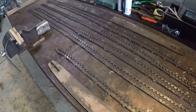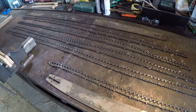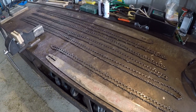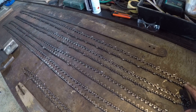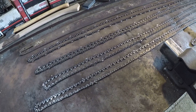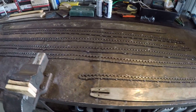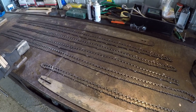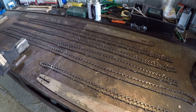Just finished filming my Husqvarna 395 review, and while I'm in the workshop I thought I'd do another video. This one I want to do about slabbing chains. I've got a few chains here on the bench and I want to talk about the kind of chains you use for ripping, for cutting slabs — whether you're cutting with an Alaskan mill or on a Lucas mill. On a dedicated slabber you don't generally use your standard cross-cut chain for ripping; there are a few things you need for ripping that are a bit different.